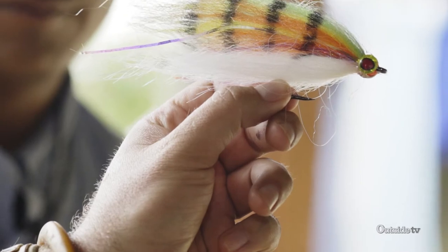So you end up with just a very simple imitation of a peacock bass.